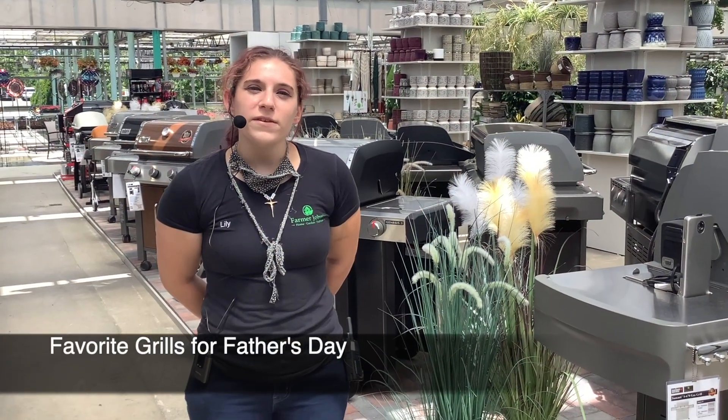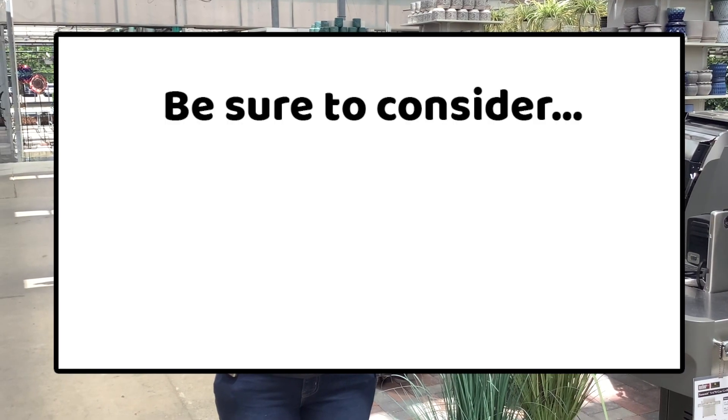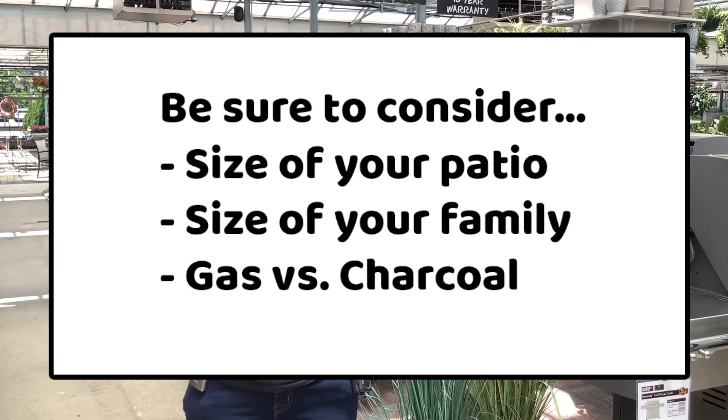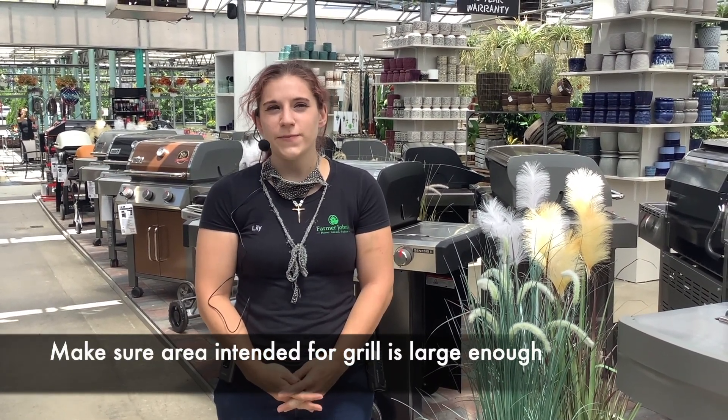Before we even look at all of our lovely products for our grills, please be sure to consider the spacing of your patio set, the size of your family, and your gas versus charcoal. When considering the size of your grill, always consider where you're going to be placing it on your patio set or in your yard, just so that way you can prevent any future fires.